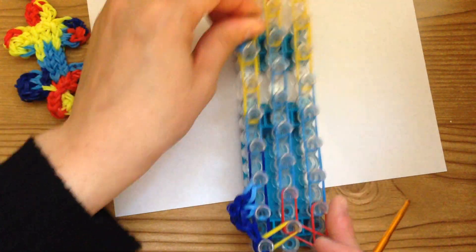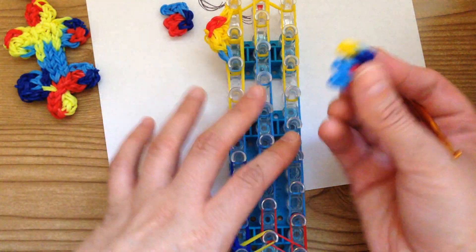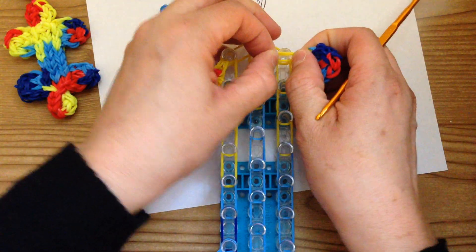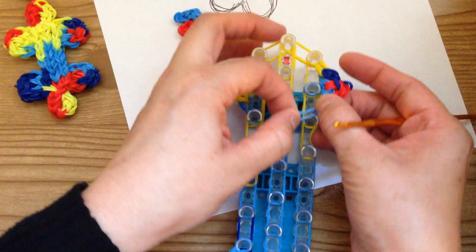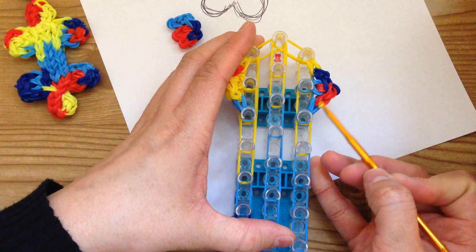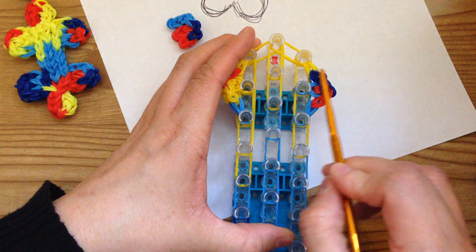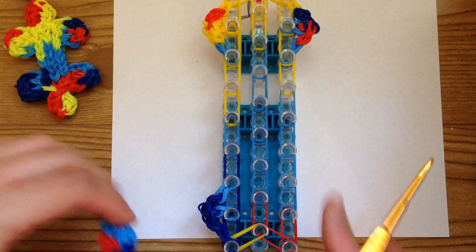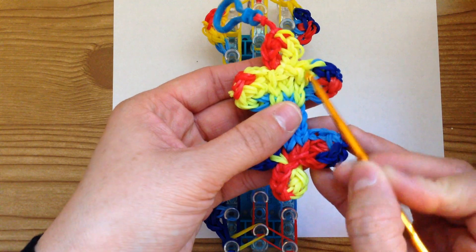Repeat the same thing on the other side — grab your top right. Take these loops and place one there, one here, and one here. You know you've got the right piece facing the right way if you have red on the bottom and dark blue on the top. This is the one that has a bunch of colors. It should have the yellow on it — this is what your piece should look like.